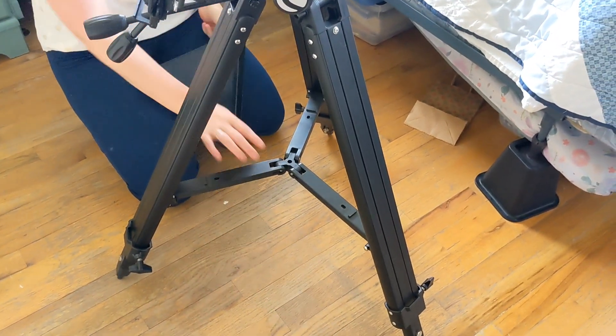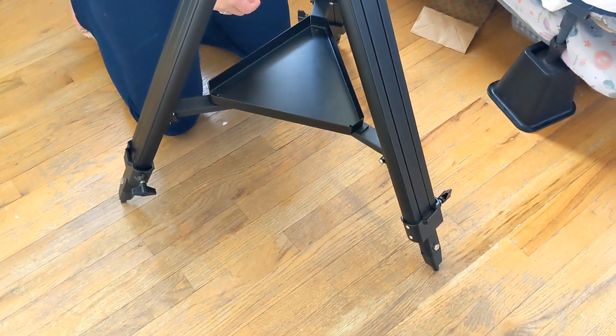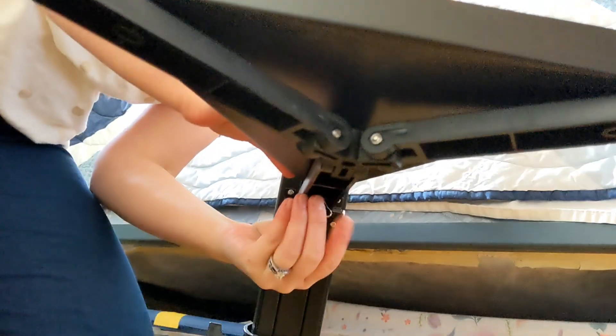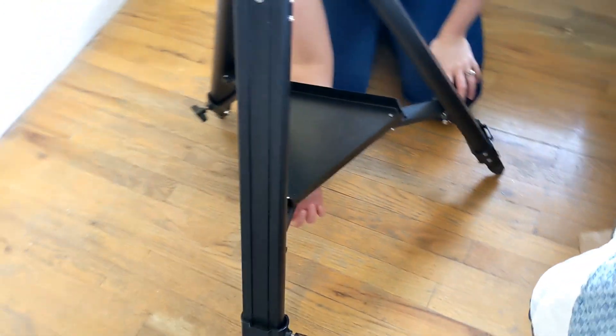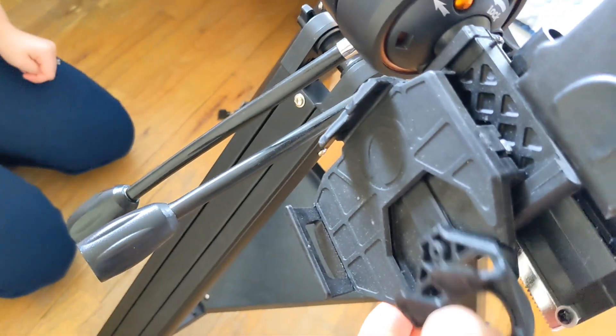She says it's pretty wobbly until you put this little triangular plate on there, and that stabilizes the whole thing. Here you can see she's screwing it on from underneath to screw that plate on there. This is where your phone goes.